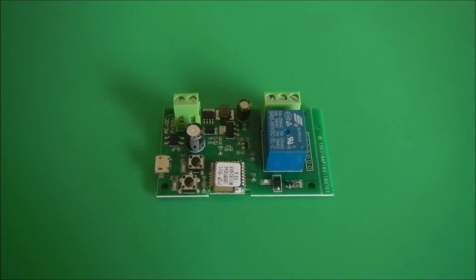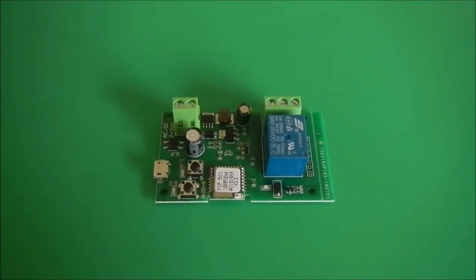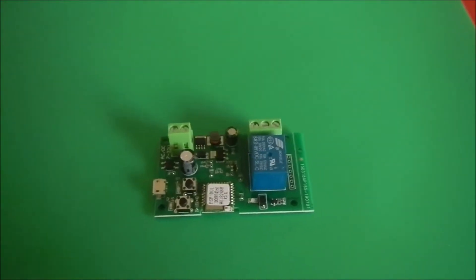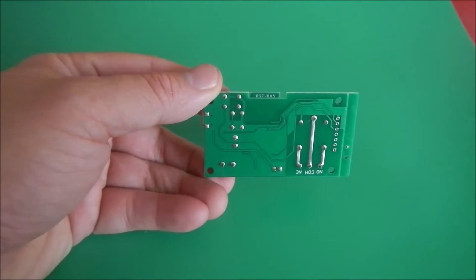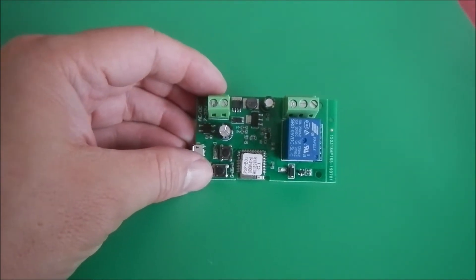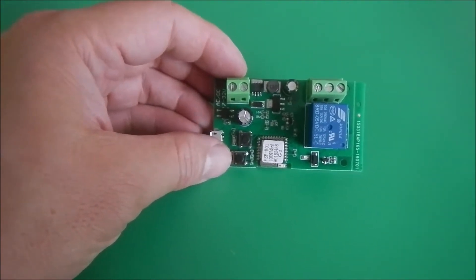Hello subscribers, how are you? Today I'd like to introduce a modification of a roller shutter Wi-Fi control. I've been using a traditional remote control roller shutter door for my home garage, and as technology moves on, a lot of devices are now controlled by mobile phone apps.